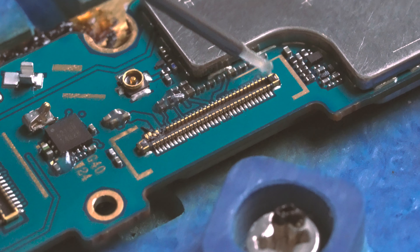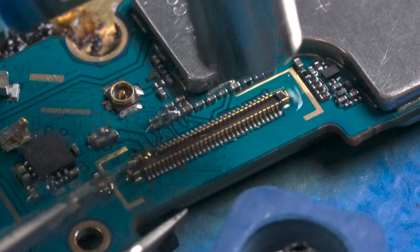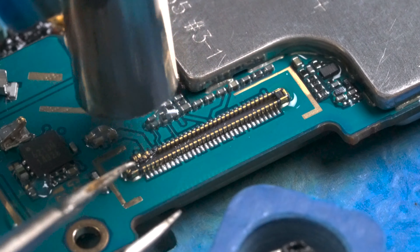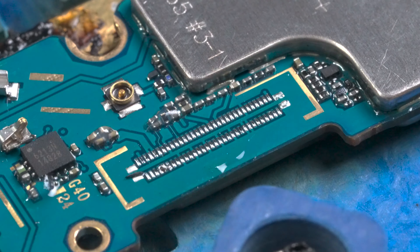We generously place flux over the connector so it will detach quickly. We place heat over the flux, making sure to cover all areas of the connector. The heat will melt the solder under the connector and once it's melted, the connector will detach from the board.